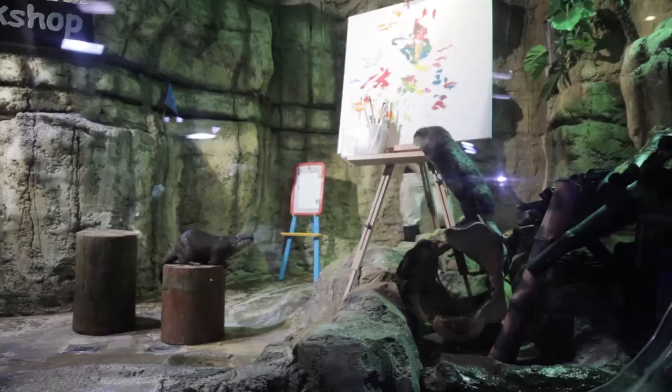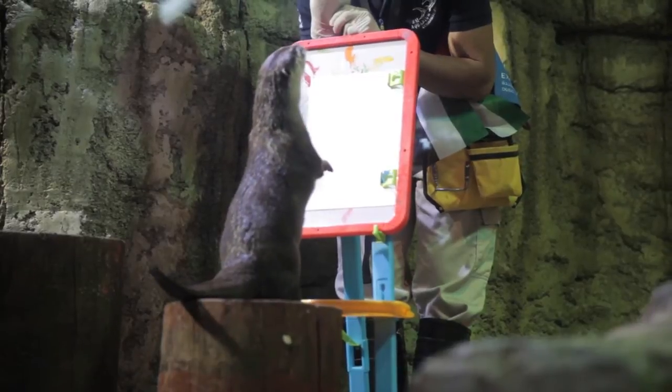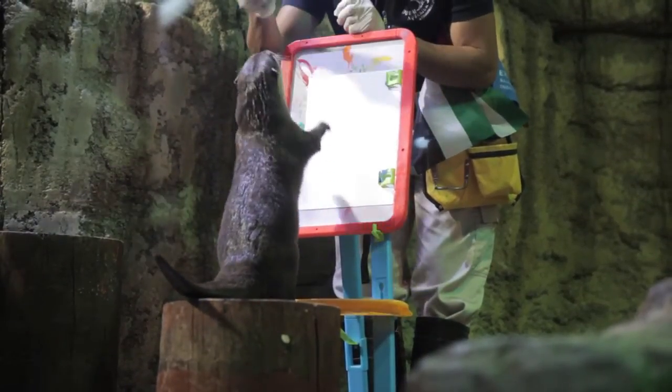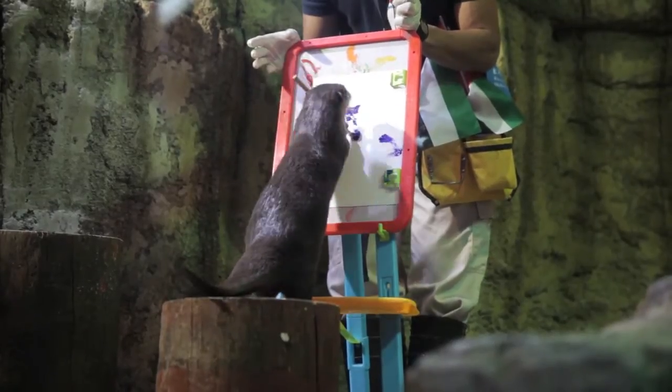Right now you will be able to see how smart these animals are. They're going to use the brush with their paws because, if you look closely, they have these paws with finger digits. And it comes very in handy for these animals. So you can see how they handle the brush — they're holding it very well.